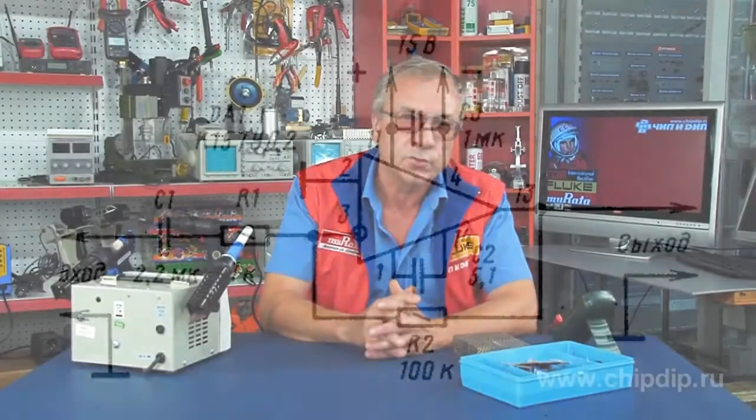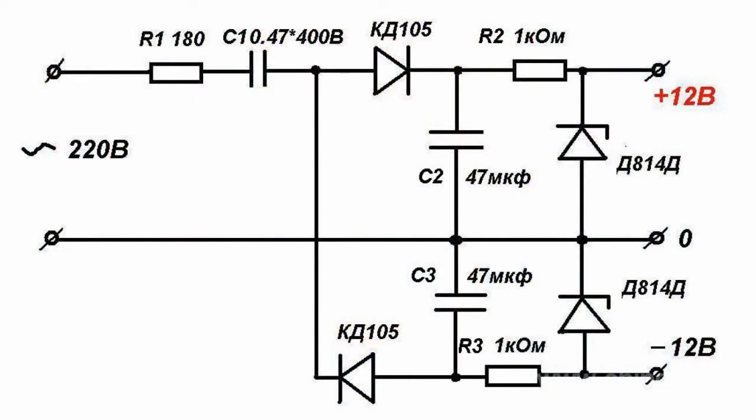When an electronic device with an operating amplifier does not require galvanic separation and its useful current does not exceed 50 mA, it is possible to use a transformless bipolar power supply. The power supply works as two half-wave rectifiers, a parametric stabilizer, and a quenching capacitor.